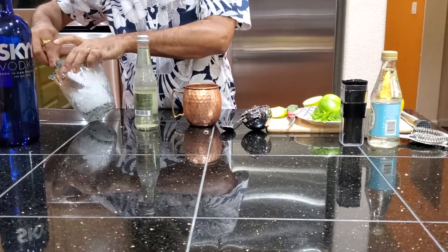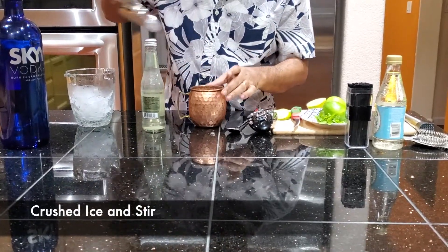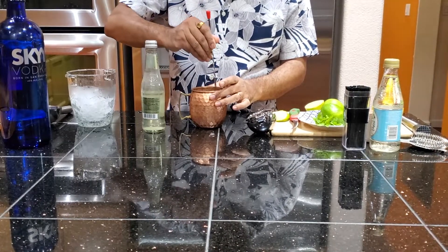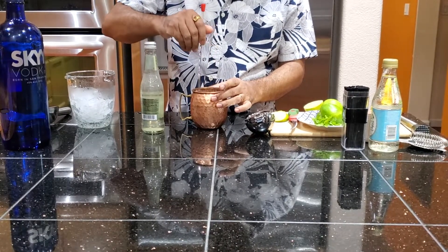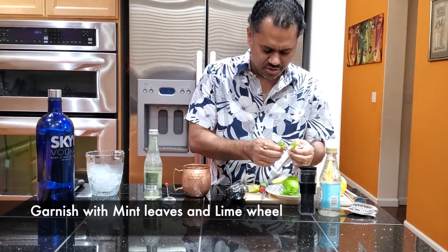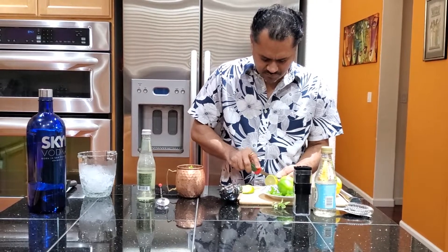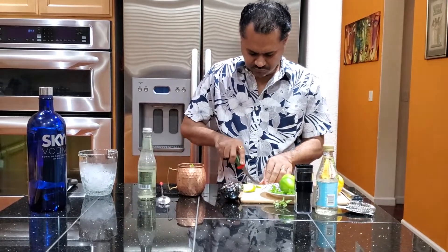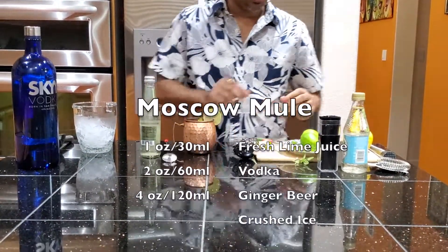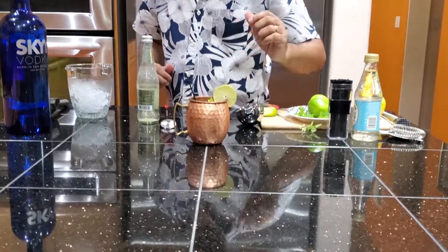Just make sure that the ice is filled up to the top of the glass, and just stir. Then I'm just going to put some fresh mint on the top for garnish, and a cocktail straw. There you go — Moscow Mule.